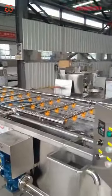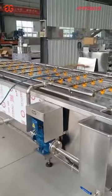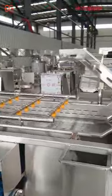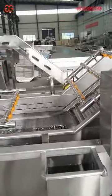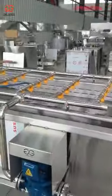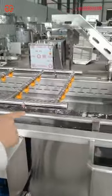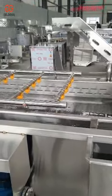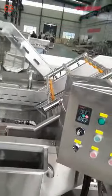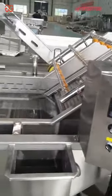It is usually used for the food processing of vegetables and fruit. This washing machine is mainly composed of the conveyor lifting part, the water circulation part, the air bubble part, and the spray part.